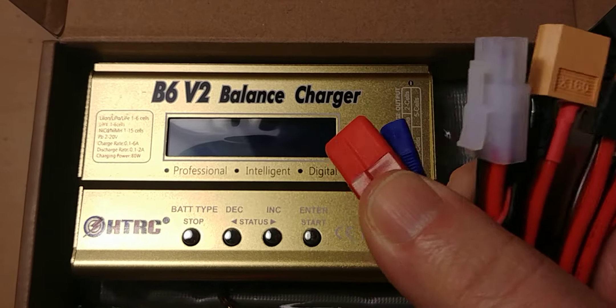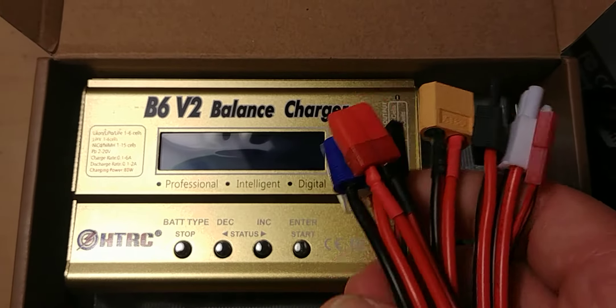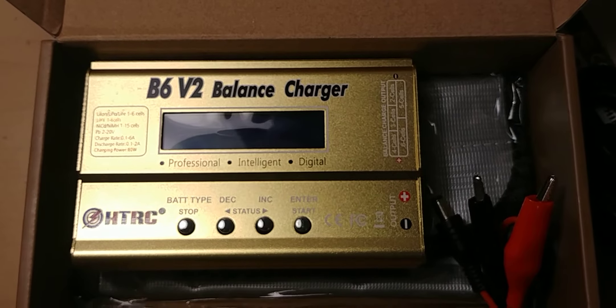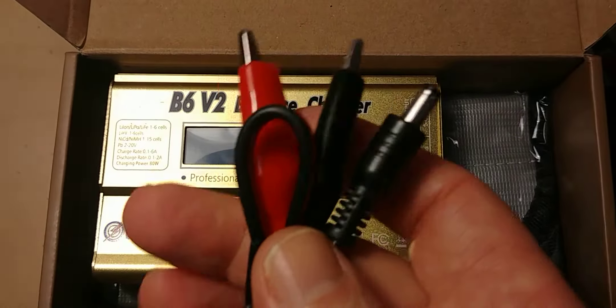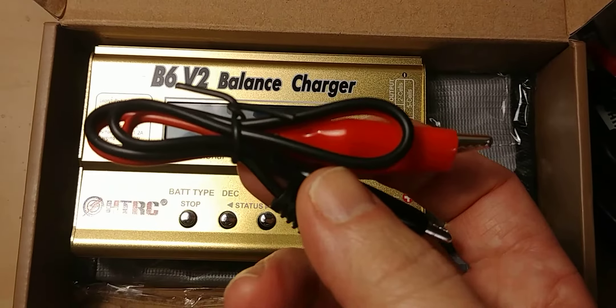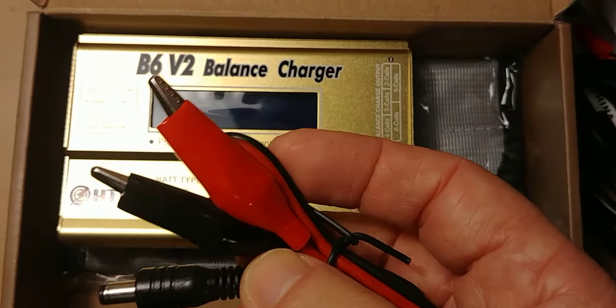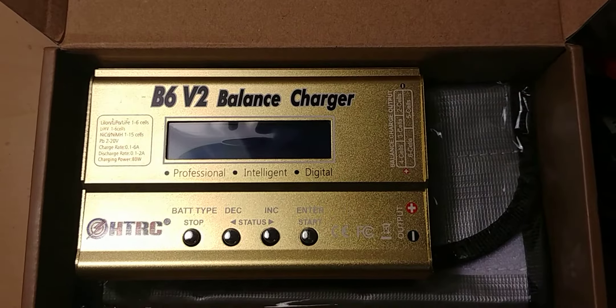Comes with all these little wires right here and they're all kind of connected — Deans, JST, all kinds — to connect to my batteries. Now this big 2S I was using on that little charger I had was getting hot; this ought to charge it pretty good.